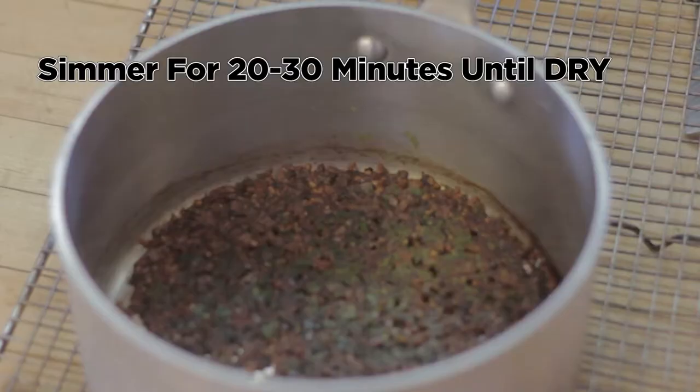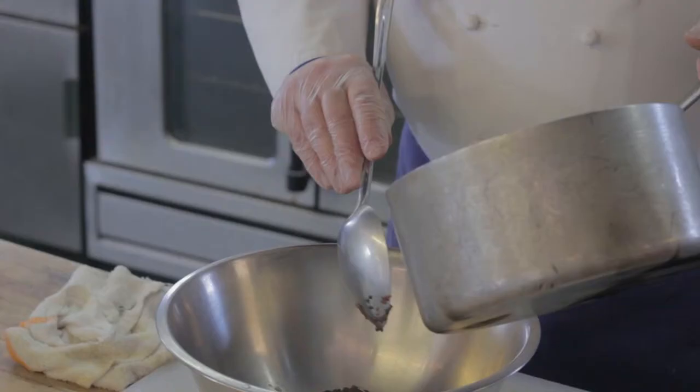The next step is going to be to separate the egg from the yolk. We're only using the yolk in the Bearnaise recipe. For three egg yolks, I've added two tablespoons of water. Then I'm just going to use about a pinch of salt and pepper.